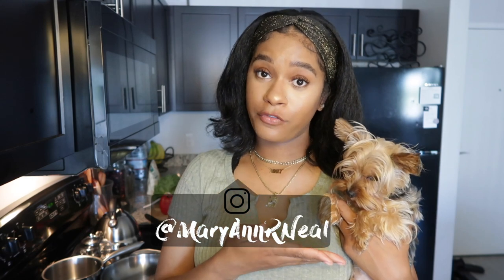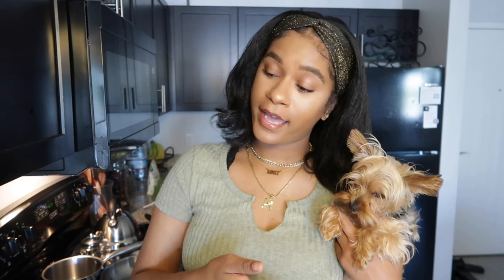Hi guys, welcome back to our channel. My name is Maryann. This is my dog, Lovana. For those of you that don't know, she is a Yorkshire Terrier. She's a year and a half and she eats homemade dog food. And I'm going to show you guys in this video how I make it from scratch.